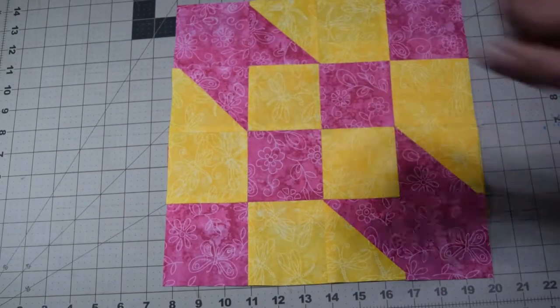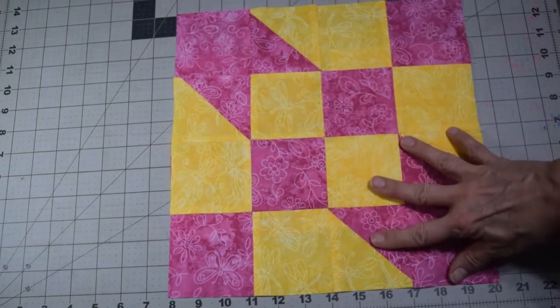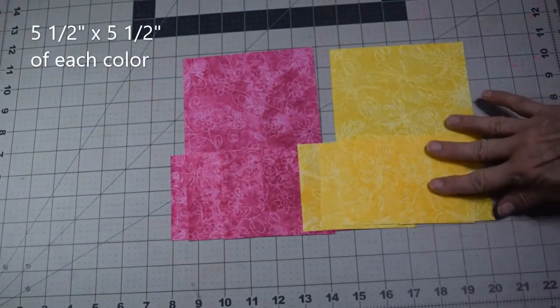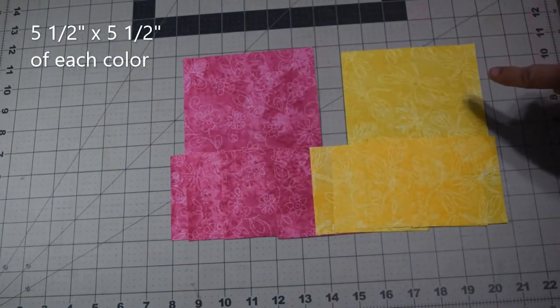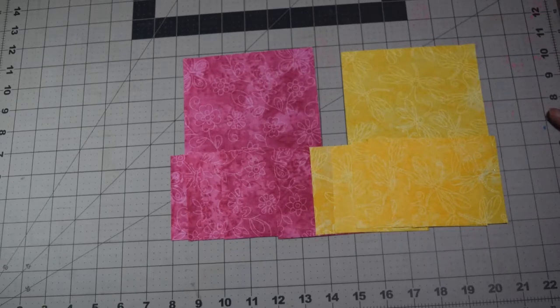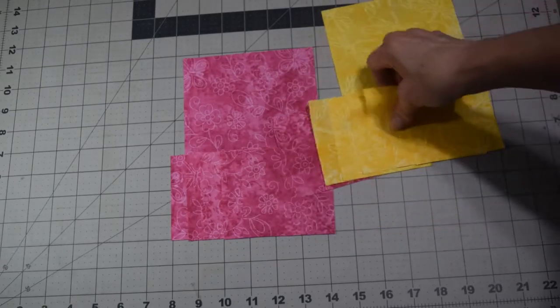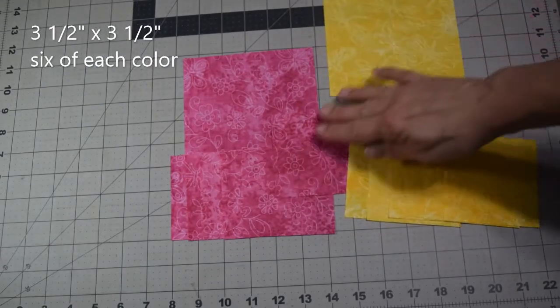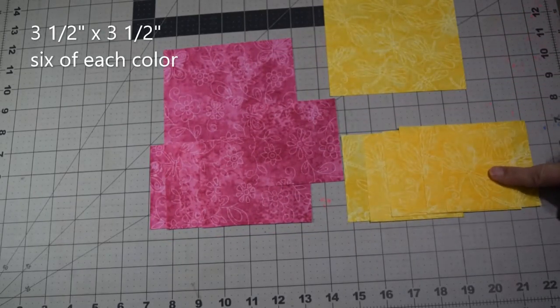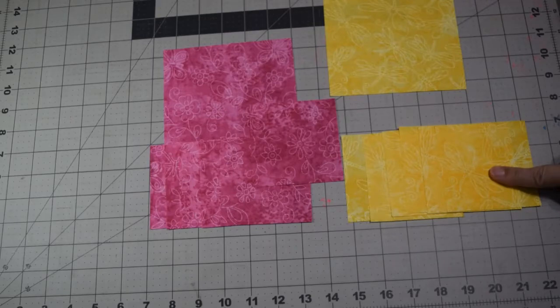Basically, what you're going to need to do first is cut out your pieces. You need two squares, one of each color — in my case pink and yellow — at five and a half inches. You're also going to need to cut out six squares of each corresponding color at three and a half inches.